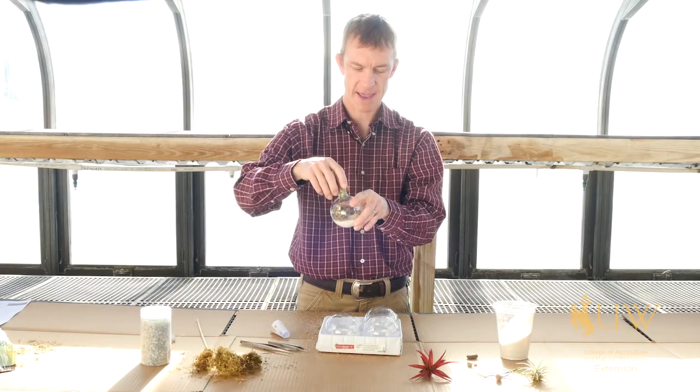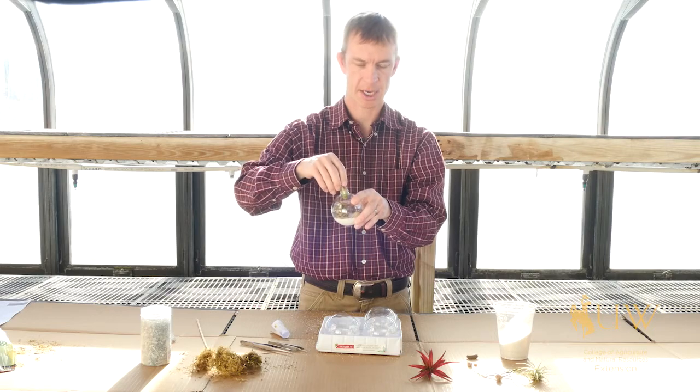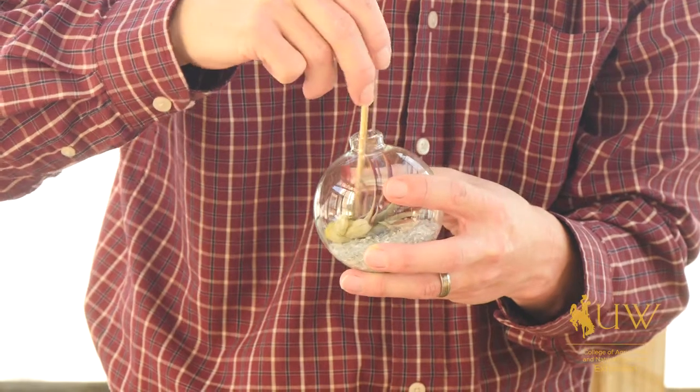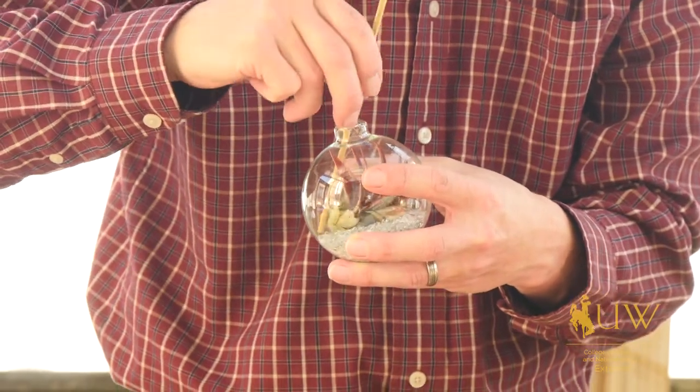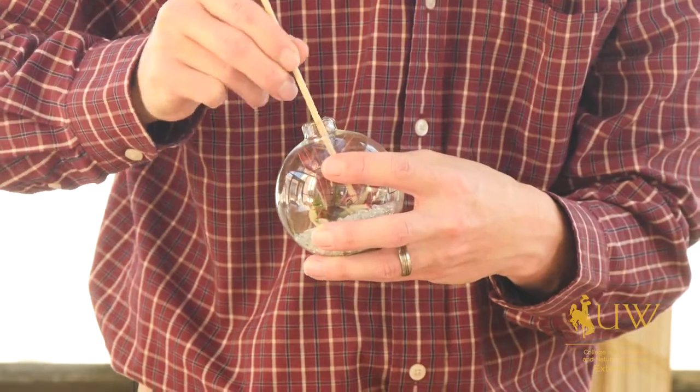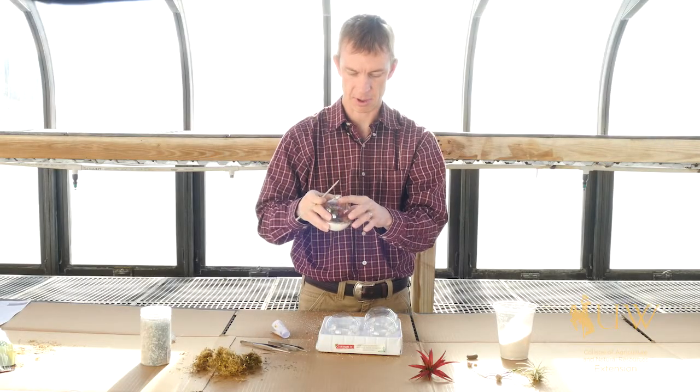The plant may be a bit of a tight fit, so just gently work it in there. Some kind of a chopstick or other device to poke it in will be helpful, and then use it to open up the leaves a little bit so that you get the full effect and the full color of your air plant in your bulb.